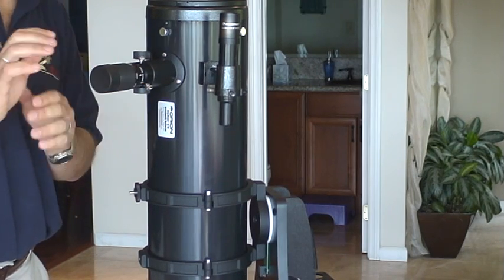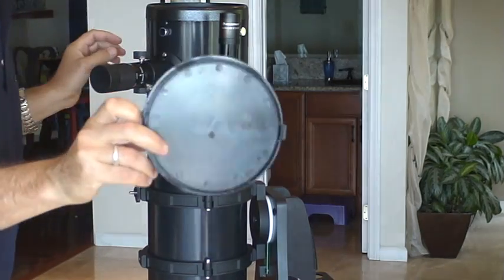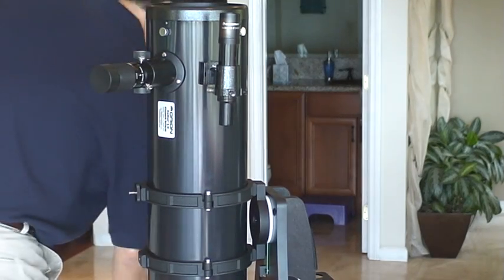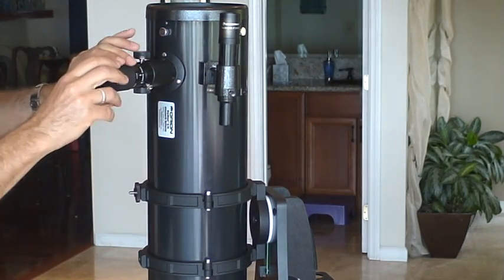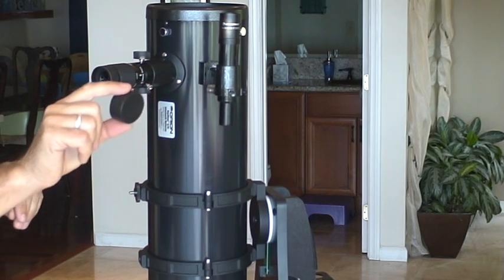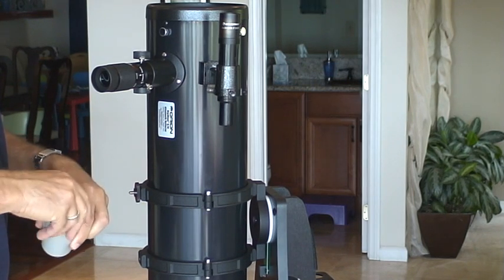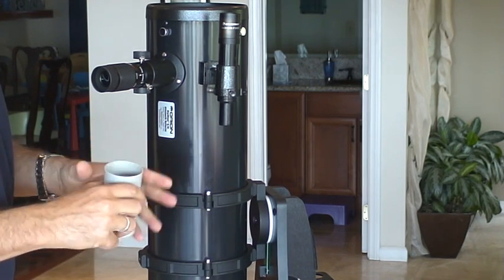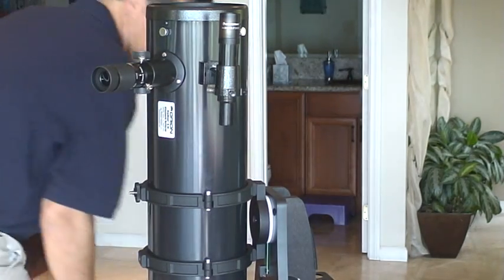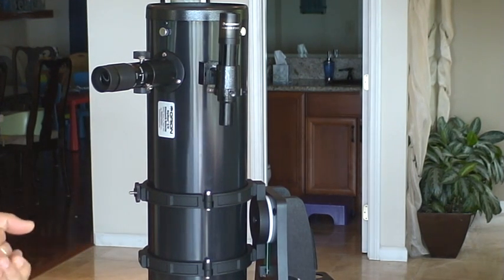At this point we're ready to take our cap off. This is the dust cap — put it back in the bag. Since we're ready to observe, take the lens cap off the zoom and put it back in the case for the zoom, then put that in the bag. Because when you're breaking down and it's dark, you tend to forget things.